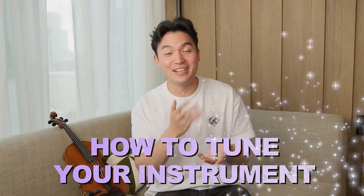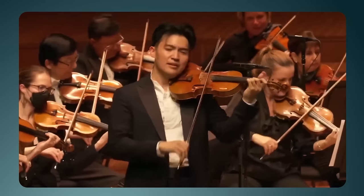Welcome! Today we're going to learn how to tune your instrument in just a few easy steps. As a professional concert violinist who also plays viola, I can attest that this method definitely works for both instruments. So go grab your instrument and let's get started.